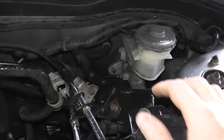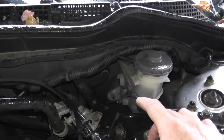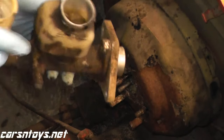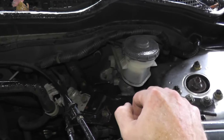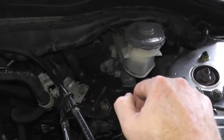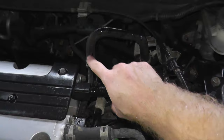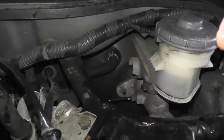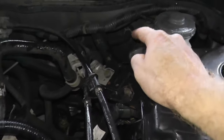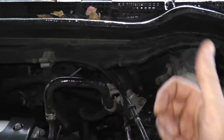If you need a guide on how to replace the booster, I'll include a link in the description below — it's something we did roughly a year ago showing not only how to replace the booster but also how to replace the master cylinder. There is one more leak test we can do, and that's testing the vacuum line that runs from the intake all the way to the booster. We'll go ahead and disconnect it from the booster, start the vehicle, and we should have vacuum.